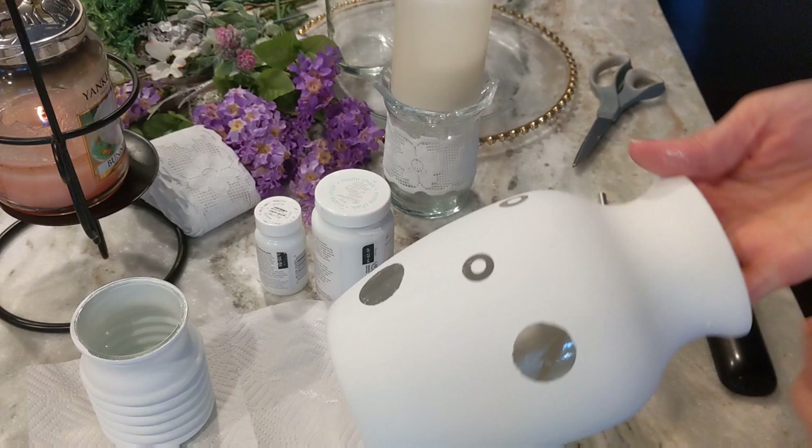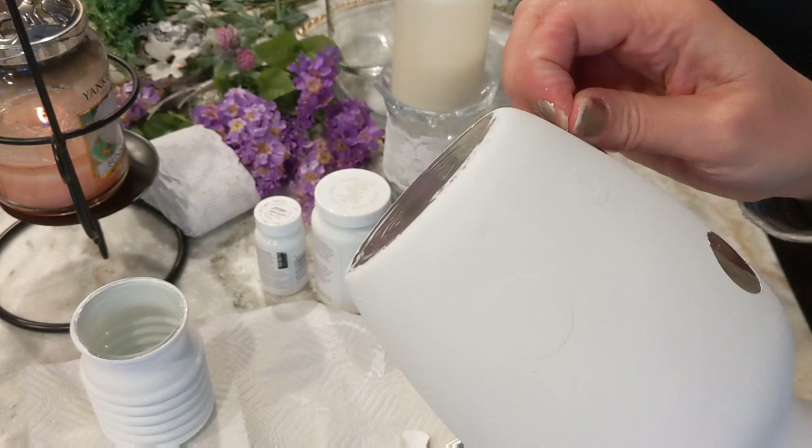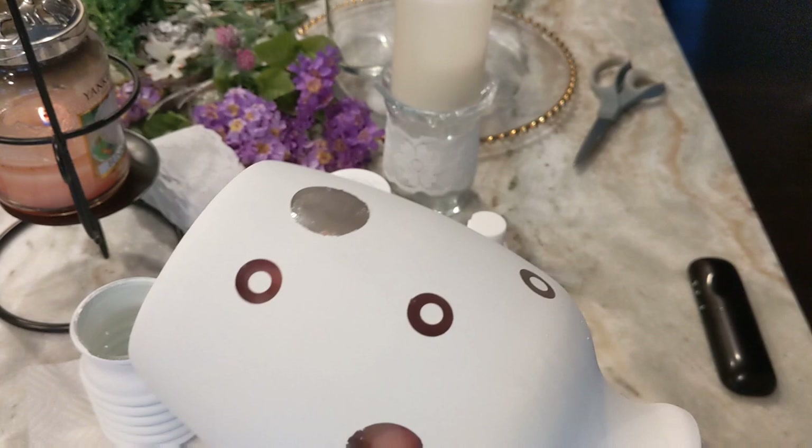My vase is dried and now I'm just starting to pull off the little stickers. If you're careful, I'm using a little craft knife just to get them started — I'll find one of the stickers and they come off pretty easily. You can just peel them off like that, and then you have these little see-through polka dots on your vase. I'm going to go ahead and continue pulling all of these stickers off, then we'll move on to the next part.